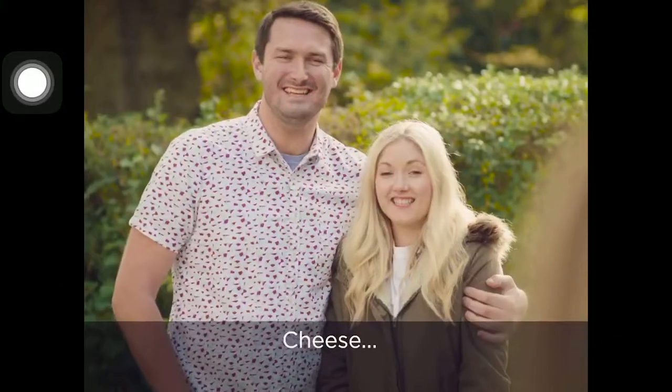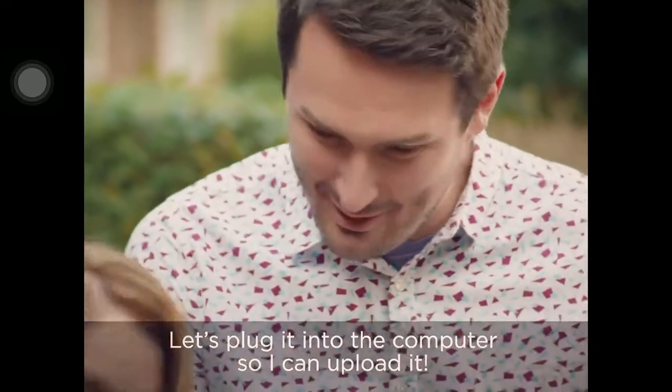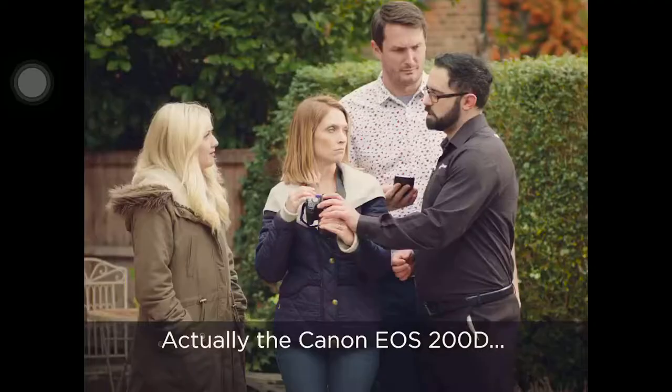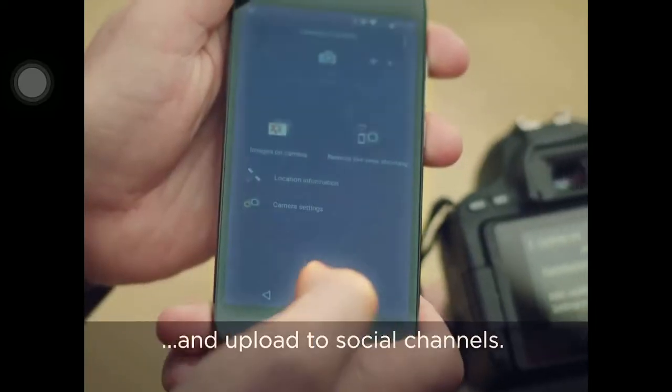Say cheese! Cheese! Let's plug it into the computer so I can upload it. Actually, the Canon EOS 200D has great wireless connectivity, so you can easily sync it to your phone and upload to your social channels.